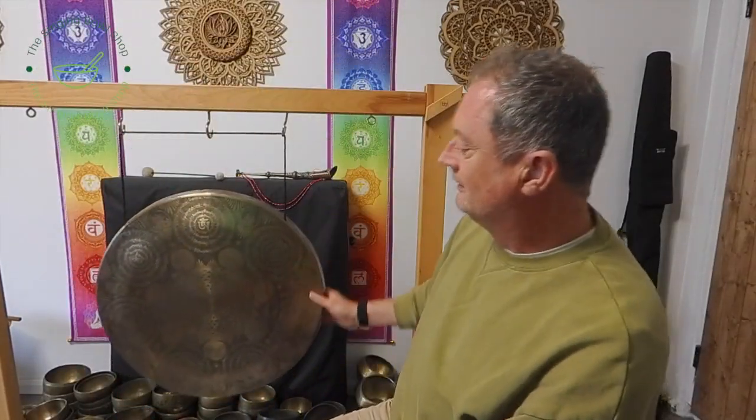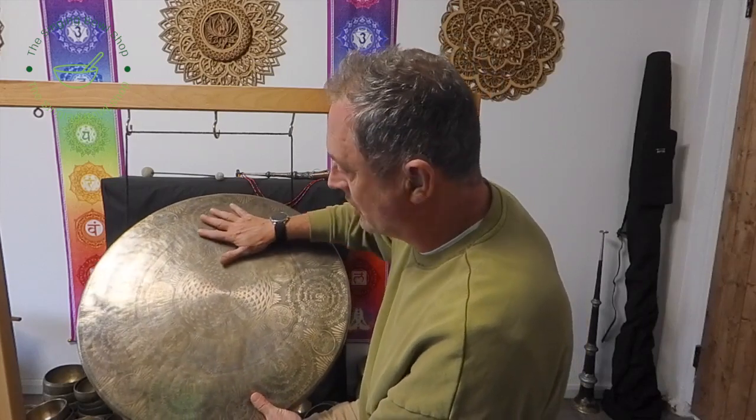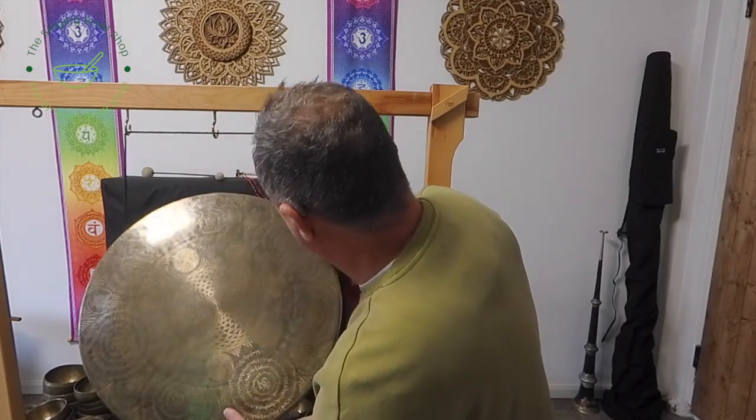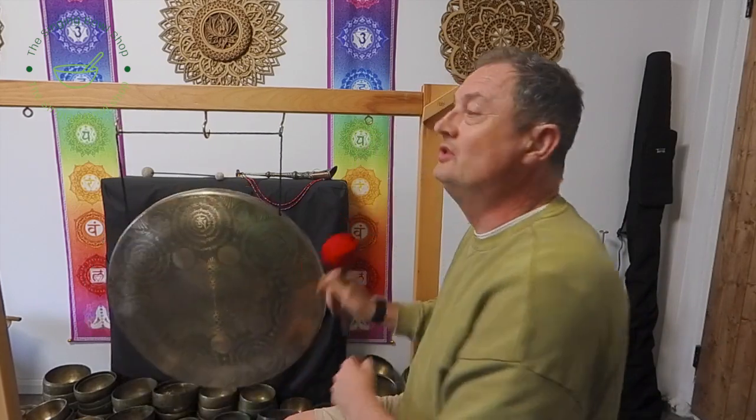Look at this — I cleaned this one up even more. We've got a beautiful sacred geometry with Om — fantastic, absolutely wonderful. I might keep one of these for my own collection. What's that — 111 hertz? G2. So they're all in a similar range: B2, A2, G2 — around that sort of range.